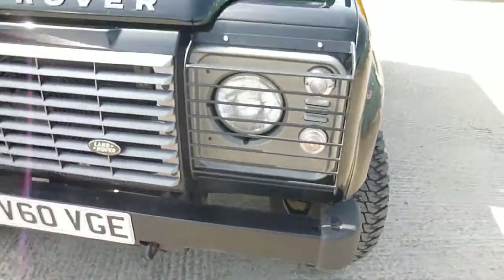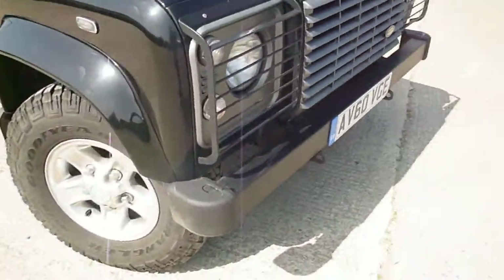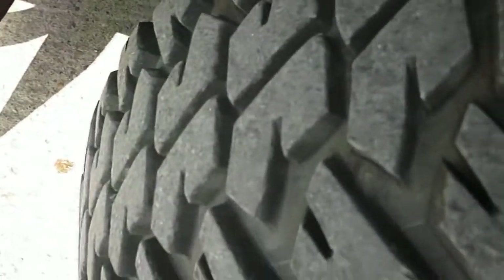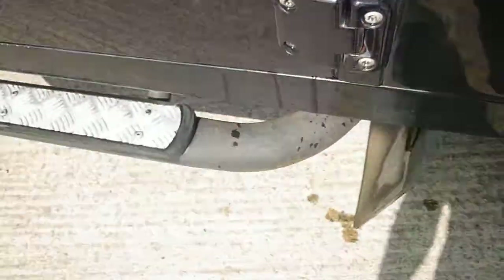Front bumper corners are all fine. Offside front tyre — again another centimetre, so ten mills of tread on there. There are a few light scratches and marks just on the offside sill there; wants a bit of touching in.